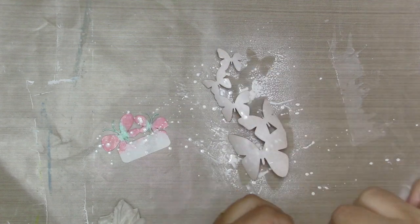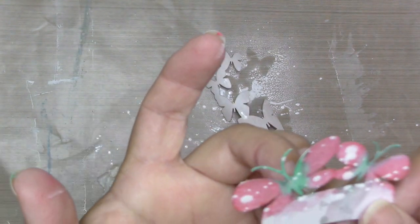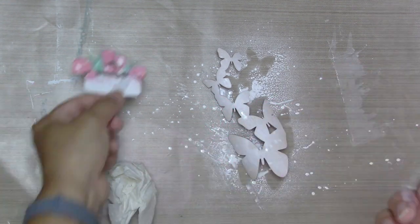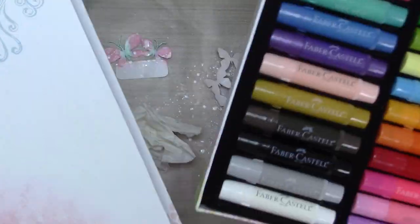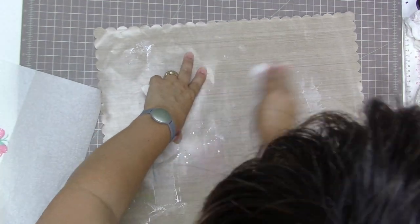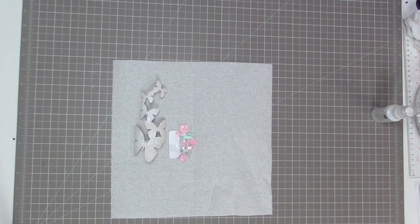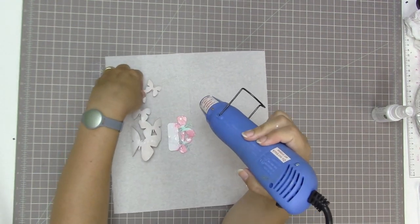I'm thinking I might use those butterflies as layers in this layout, so I'm going to set them aside to dry. I was doing this on my Tim Holtz craft mat, which is heatproof and waterproof, so you could dry things on there if you wanted to. I'm just going to dry it by air on a little piece of paper towel. The mat does come clean — I just need to take it upstairs and wash it in hot water, since I've got some paint on there from a mixed media project.